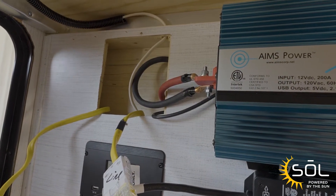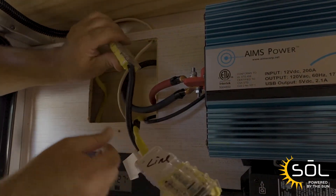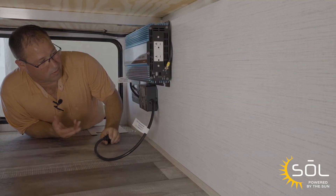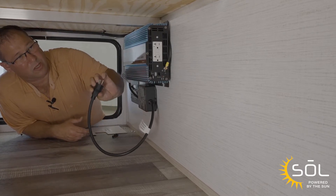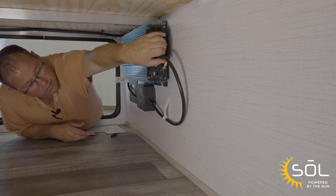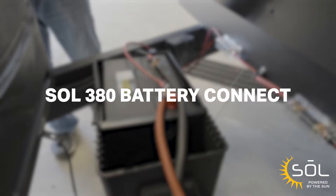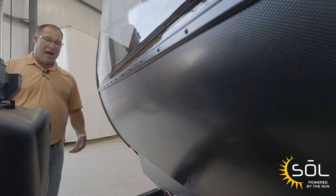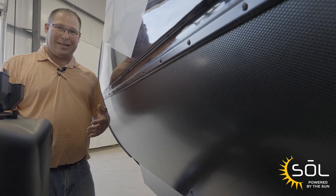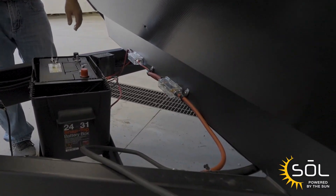Now that we've got the transfer switch connected, we want to put all the wires back into the opening as best as we can and secure them. Now that we have the transfer switch and the inverter secured, we're going to plug the transfer switch into the receptacle on the inverter. Now let's move around to the battery — we're going to connect the inverter cables and the charge controller cables to the battery.